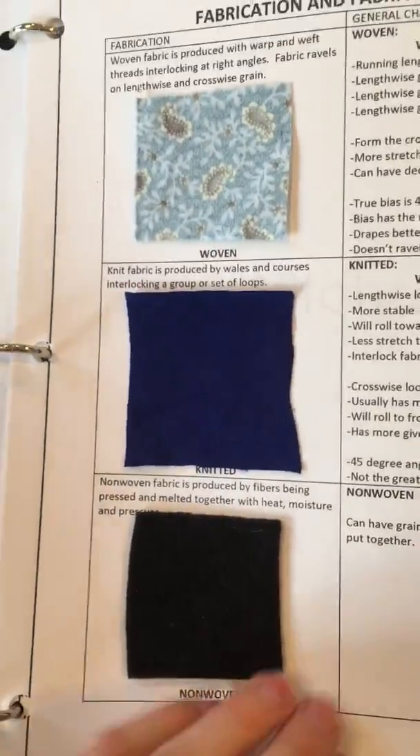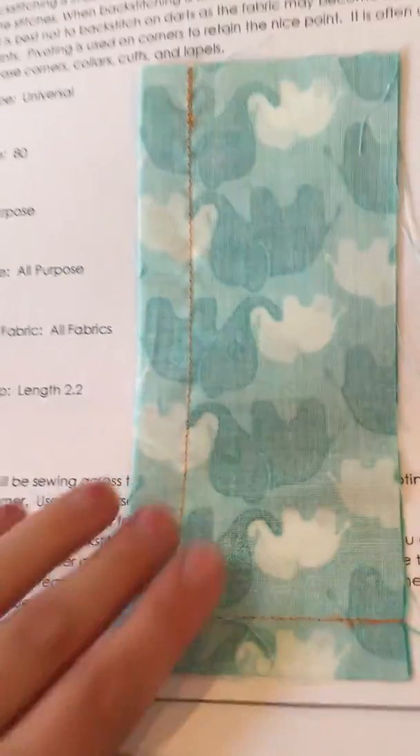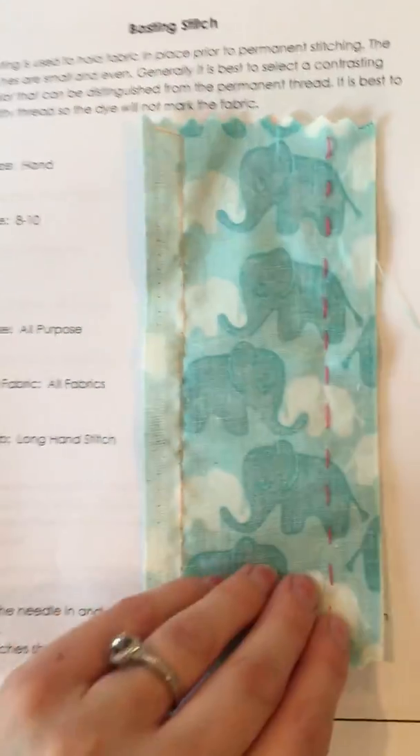Here's the three different fabrics. The stitches — the backstitch and pivot, and the basting stitch.